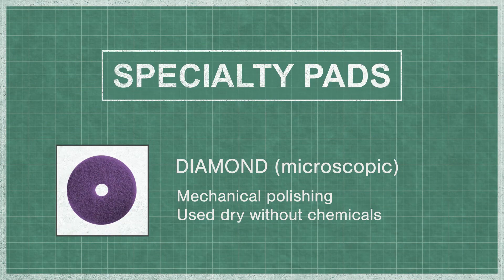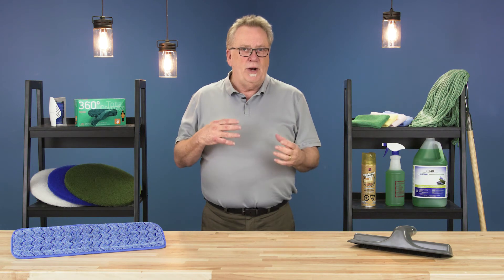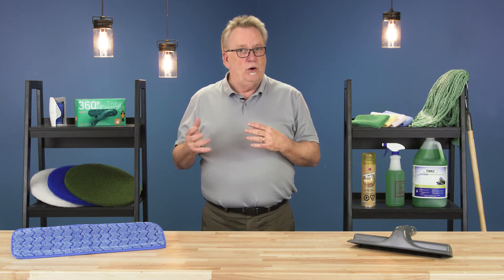There are other pads that have been developed that are different from conventional and ultra high speed pads. Diamond pads are embedded with microscopic industrial diamonds that mechanically clean and polish the floor without the use of chemicals. Floor prep pads are very thin and dense pads coated with a highly effective abrasive, designed to scrub away several layers of floor finish before re-coating.